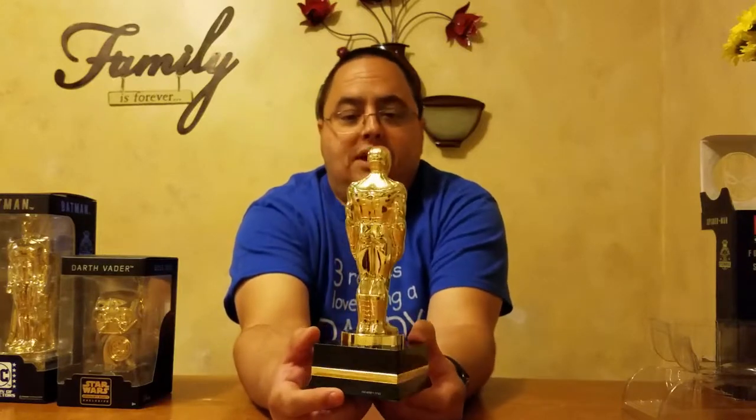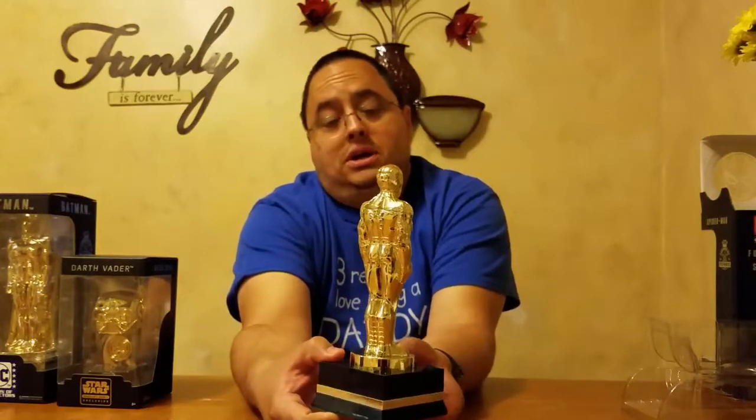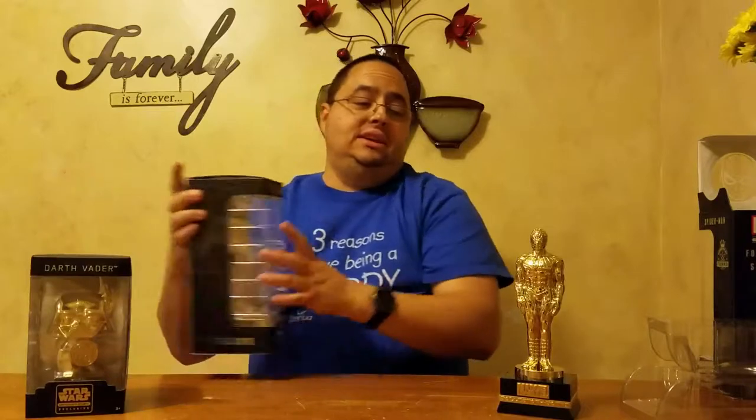It's just like a trophy for display — kind of like a 'hey, I paid for a full year of the Marvel Collector Corps.' Unfortunately, we won't be getting a third year Founder's statue. The first year was Captain America, I believe, and this year was Spider-Man. I'm glad we actually got the Spider-Man one because Spider-Man is actually my favorite of the Marvel heroes, so I would much rather have the Spider-Man than the Captain America.